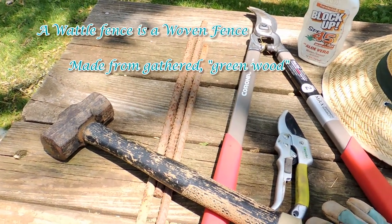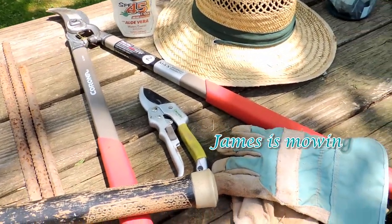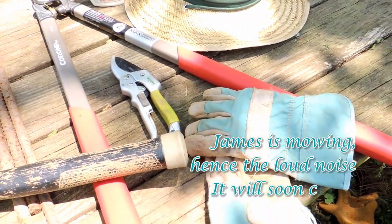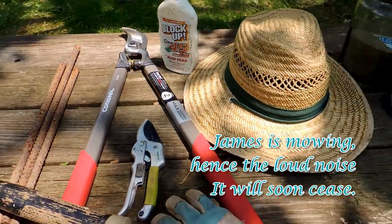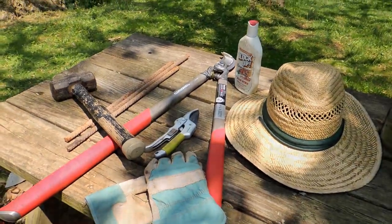I'm going to use 20 of those. You're going to need a hammer, some sharp pruners, and some very sturdy leather gloves. Be sure to put on your sunscreen and wear your hat, and we will be making a wattle fence.